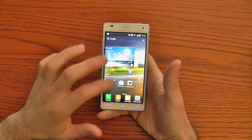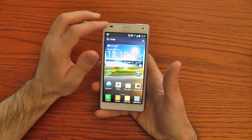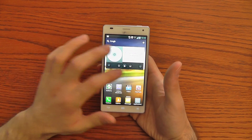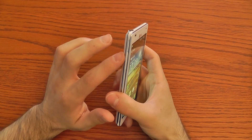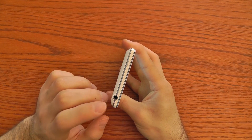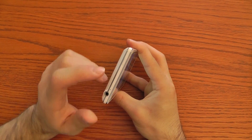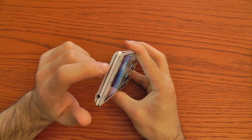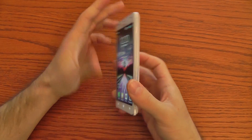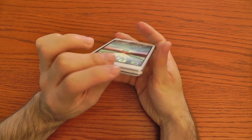LG calls this display True HD since it uses an RGB matrix, not a pentile matrix. On the front part we have three touch keys: back, home, and menu, plus the brightness sensor and the front-facing camera for video calling. On the left you have the volume buttons. On the upper part, the 3.5 millimeter headset jack and the second microphone. On the right part, the power button which also locks and unlocks the screen.